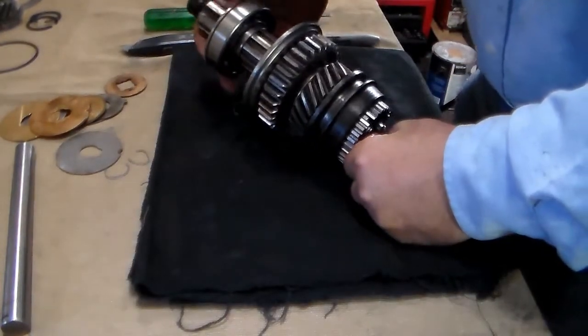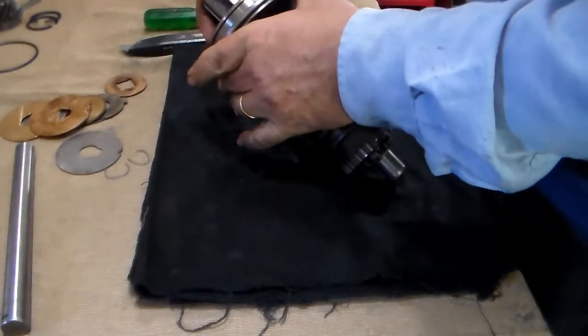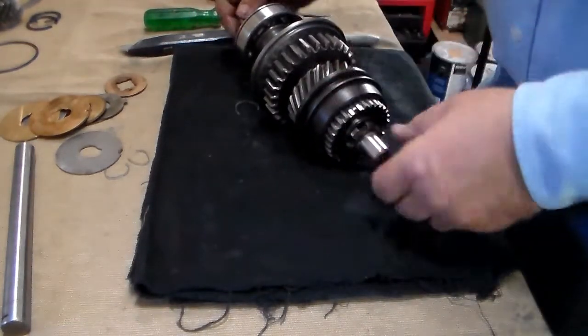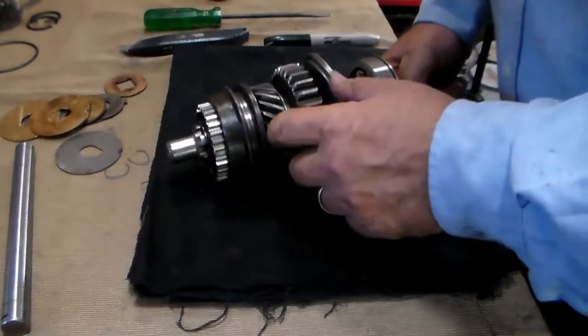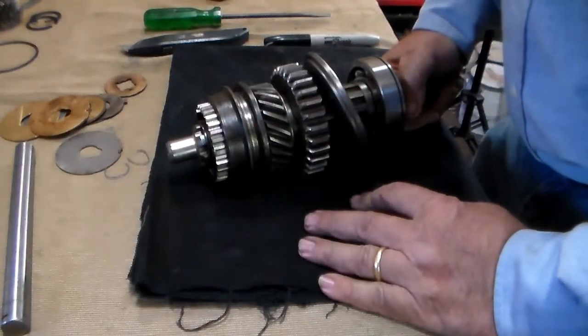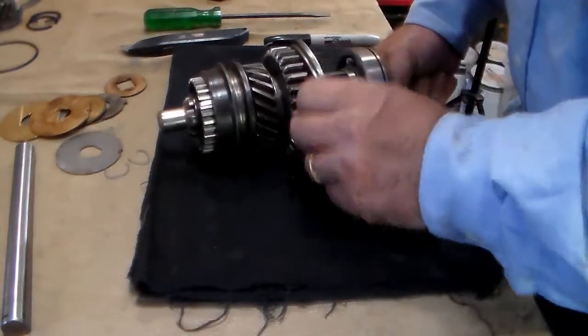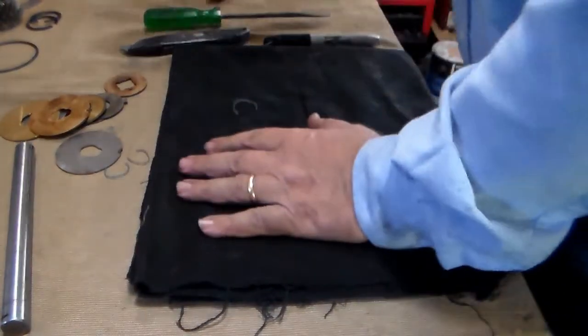We shouldn't have to remove this bearing off of here again unless we fail to meet the requirement for our sleeve on the second gear. The main shaft assembly is now complete.